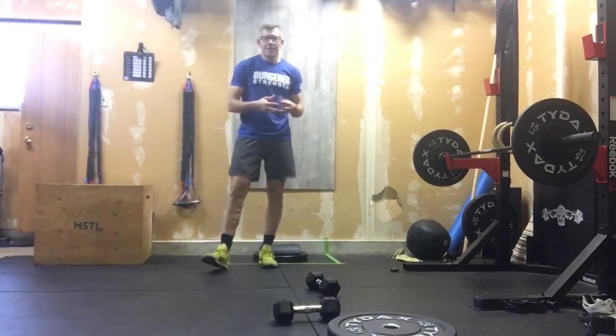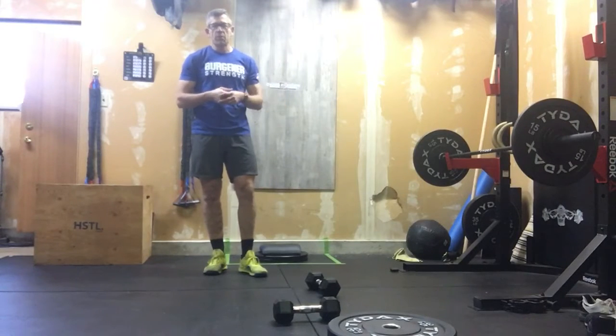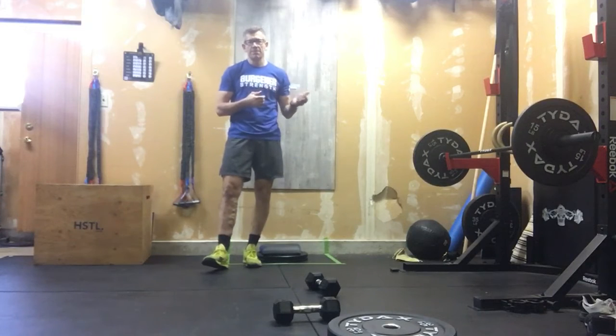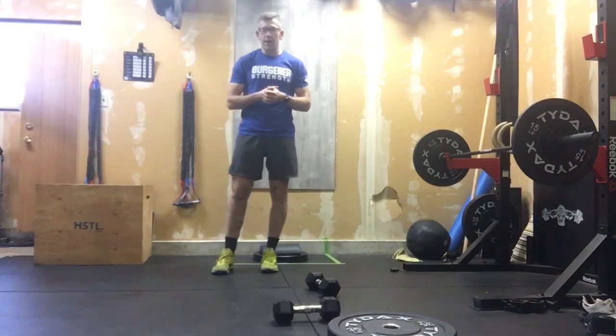All right, so let's get into today's workout: Wonder Woman. We are going to program up three four-minute AMRAPs — AMRAP meaning as many rounds as possible. We're going to have a two-minute rest between each one of those AMRAPs.